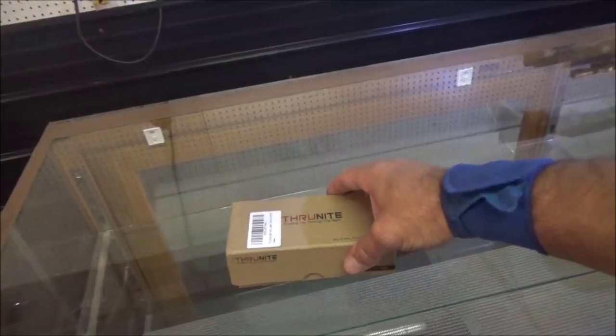This is their latest new ThruNite — the Ratel, R-A-T-E-L. Let's check this thing out and just see what we got cooking in the cardboard box.